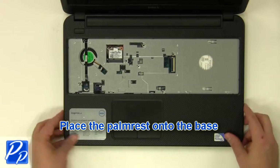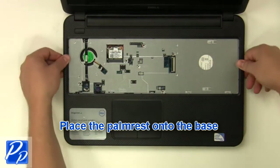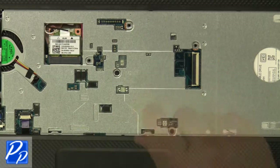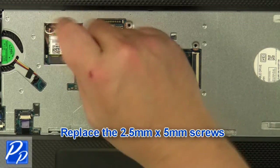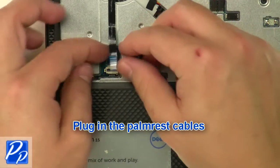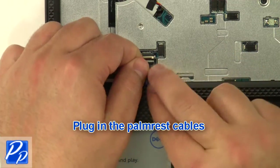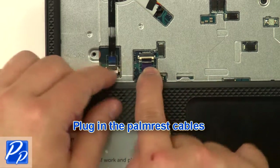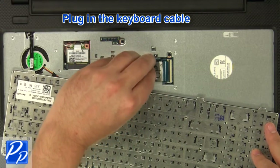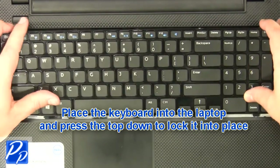Place the palm rest onto the base. Replace the 2mm x 3mm screws and the 2.5mm x 5mm screws. Plug in the palm rest cables. Plug in the keyboard cable. Place the keyboard into the laptop and press the top down to lock it into place.